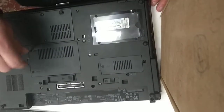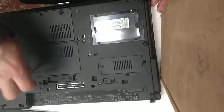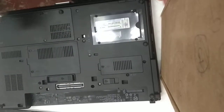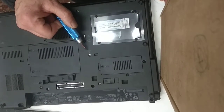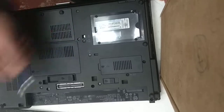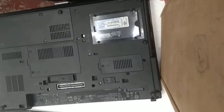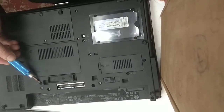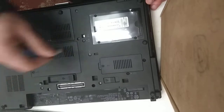Now, to release the keyboard, on the back of the laptop there are three screws, all of which are marked with a keyboard sign next to them. There's one here, one over here, and the third one is here. Loosen those screws up — they don't come out, but they will just loosen.